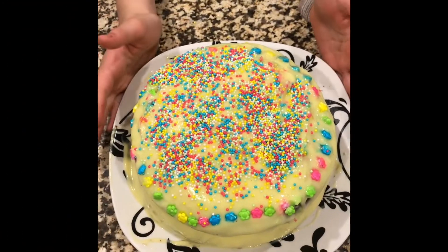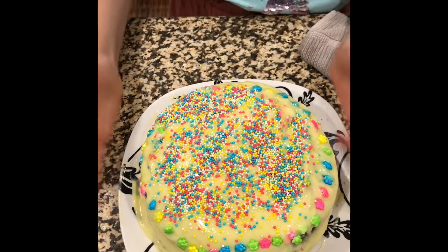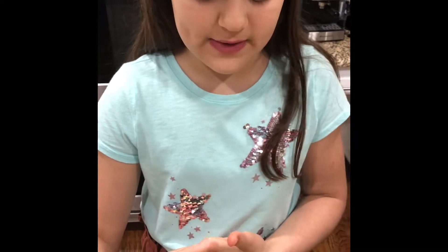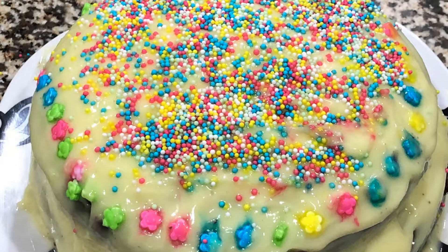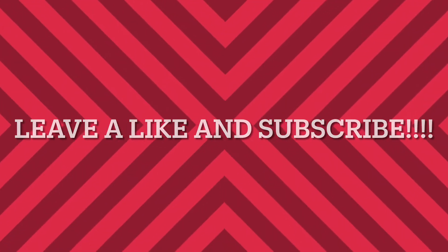Alright guys, this is the finished cake! I hope you guys like it. I hope you like how I did the sprinkles. Right now I'm going to pop it in the fridge for an hour, and then you can take it out and eat it. But we're going to keep it in the fridge for the guests. Thank you guys so much for watching this video. I hope you enjoyed it and followed along. I will see you all next week — bye! Make sure to leave a like and subscribe.